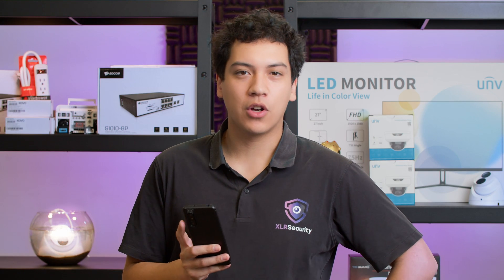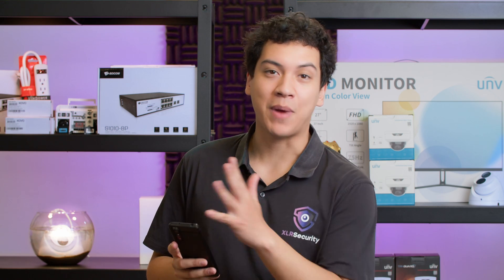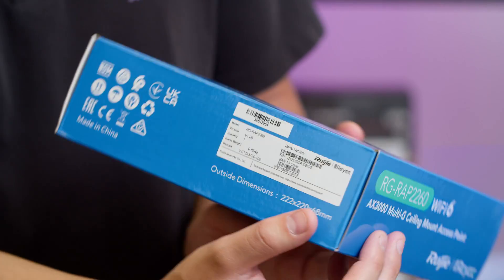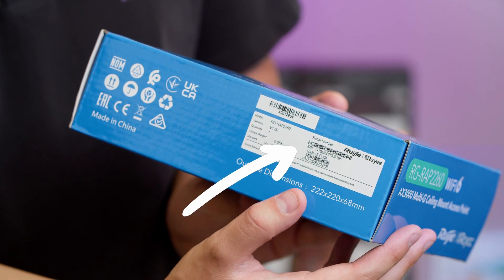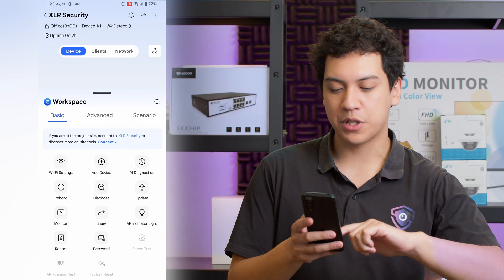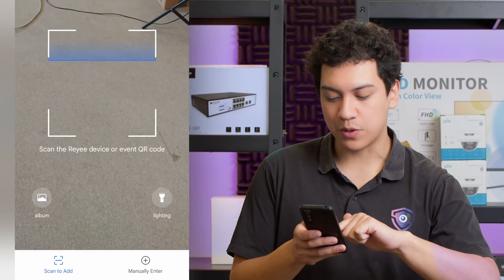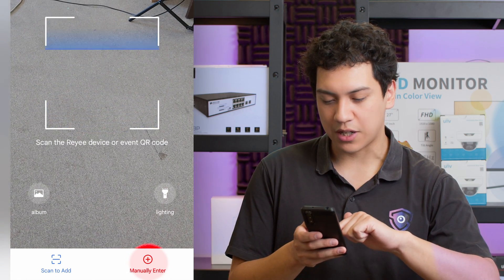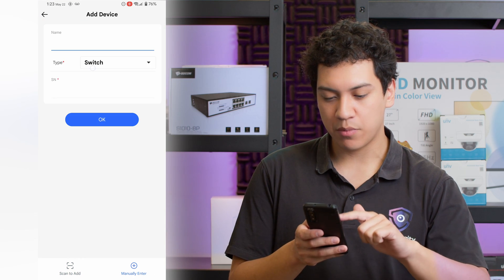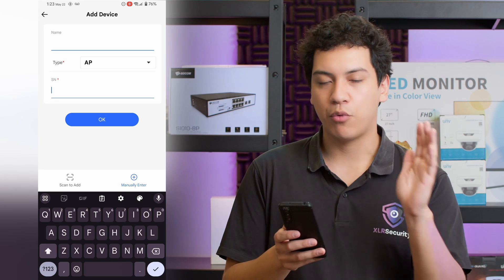After scanning the QR code, the device should show up in your Raye app. If you're not able to scan the QR code — for example, if you've installed it and can't get a ladder back to that location — you can also add your device from the serial number. Just go down to the bottom where you have your workspace, go to add device, choose manually enter at the bottom, choose your device type, enter the name, and then start typing in the serial number. Pretty convenient.